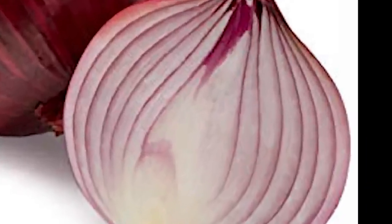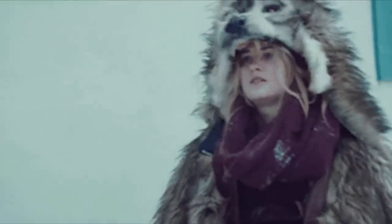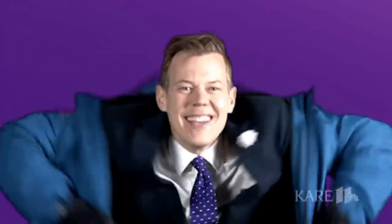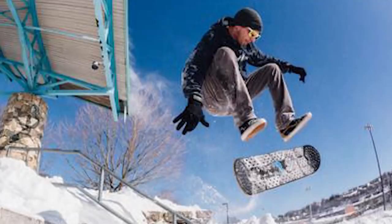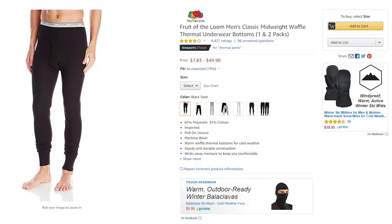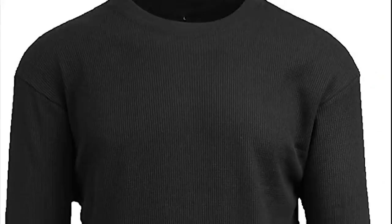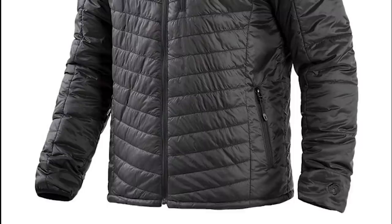Layer up like onions before you go out. Generally try to wear light but warm clothes that don't restrict your movement too much. Some really good combinations are thermal pants with sweatpants, or a thermal t-shirt with a long sleeve, or maybe a jacket.